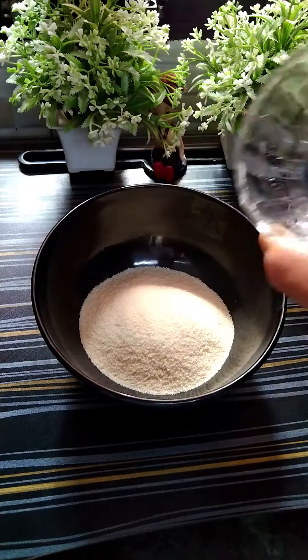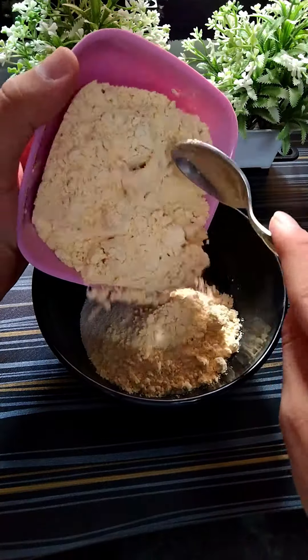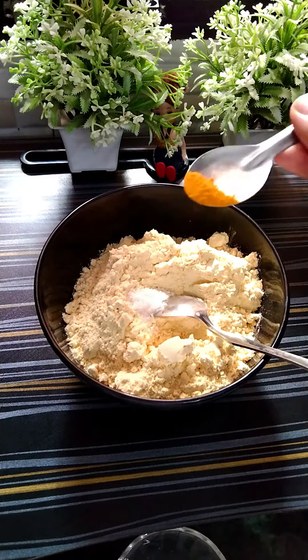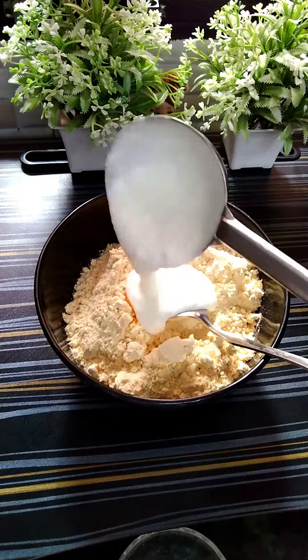Hello guys, today we are going to make Dhoogla. Actually, this is a Gujarati dish. Some people don't like it or don't know why they don't like it, but it's not just tasty, it's healthy.